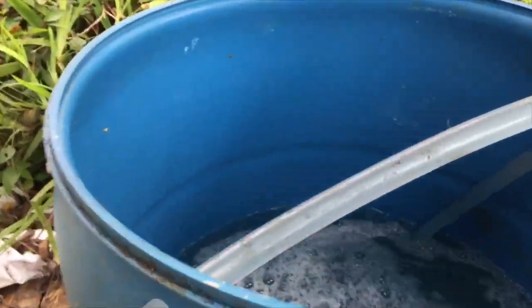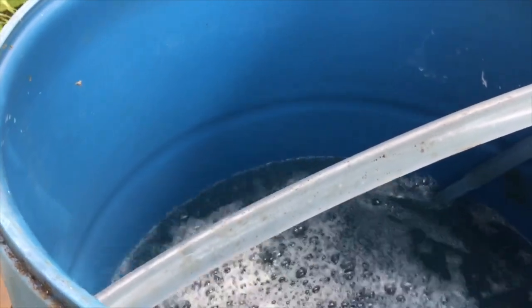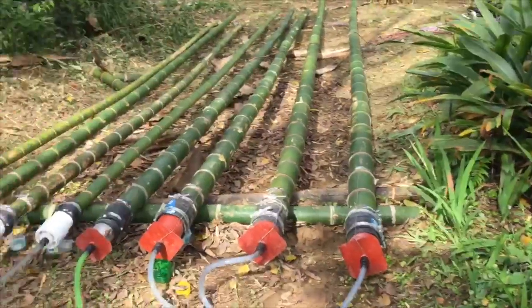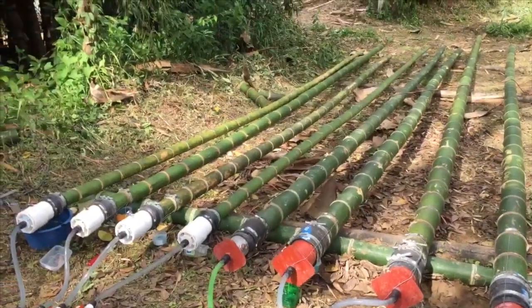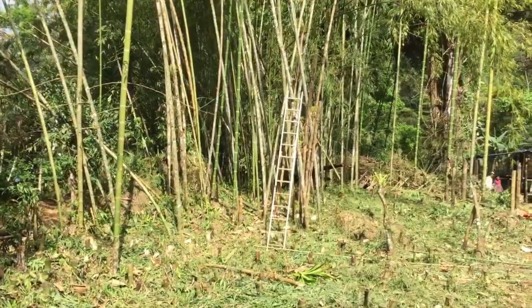It has a ten percent boric solution, a combination of boric acid and borax at a 60-40 mixture. That gives us a ten percent solution. And then these are the smaller culms.